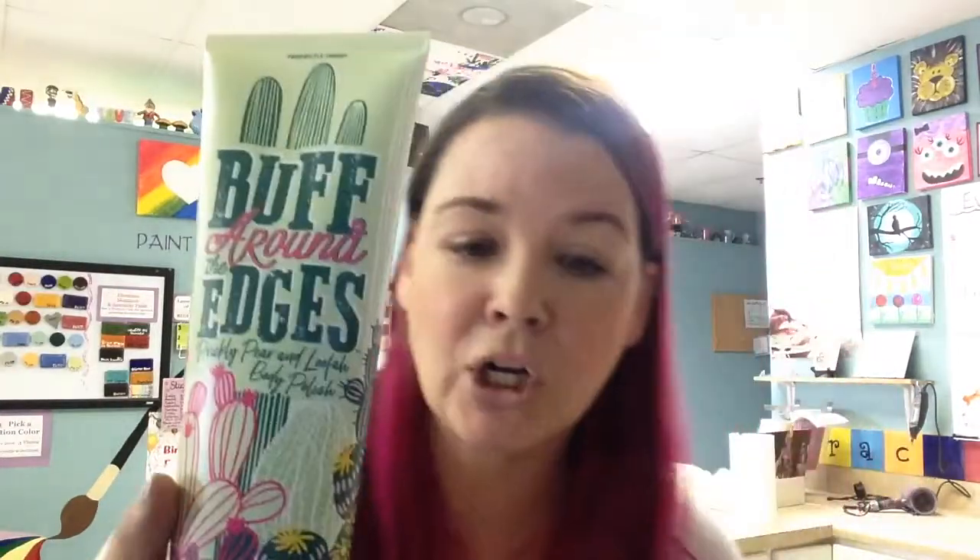And cactus is super trendy right now. Loofah is the fruit of a tropical vine harvested for its scrubbing abilities. It belongs in the same plant family as the cucumber and is used for physical exfoliation for a deep clean, helping to remove dead dry skin and expose a fresher looking complexion.